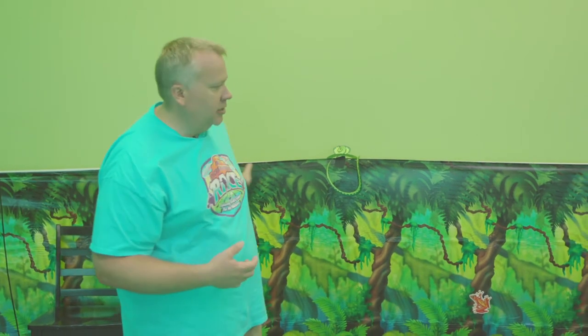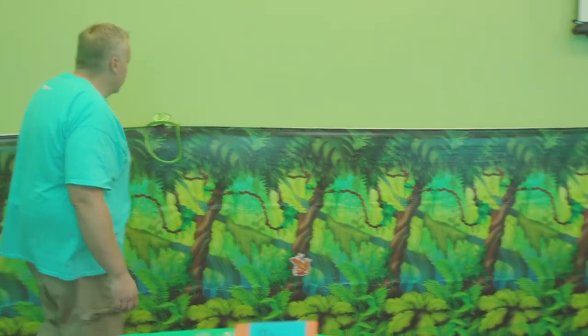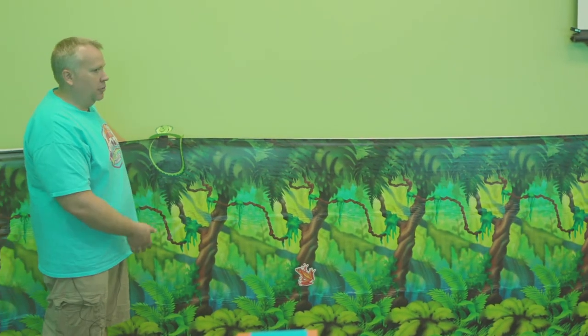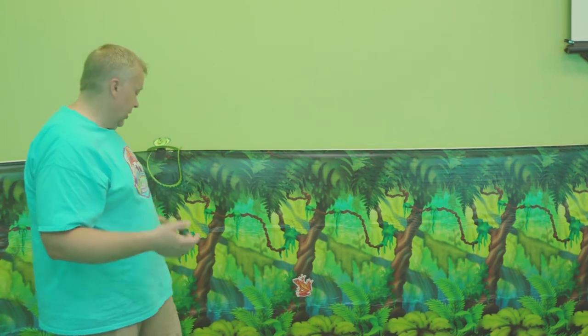This is not from a previous VBS, but we ordered online this jungle plastic roll scene setter. We actually took some lamp stands that are from Ikea — the lamps we use in our classrooms — and these are now holding up our scene setter. Something like a microphone stand would work for this too. It just has a base and a pole, and we taped this onto it so that we don't do any damage to our walls.